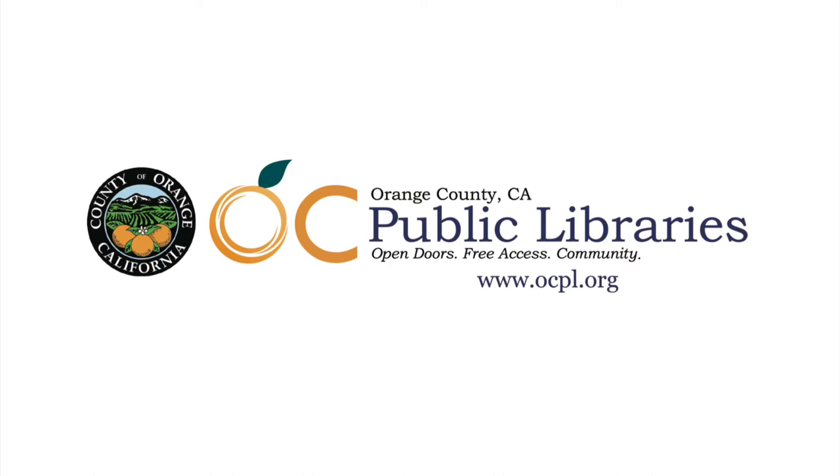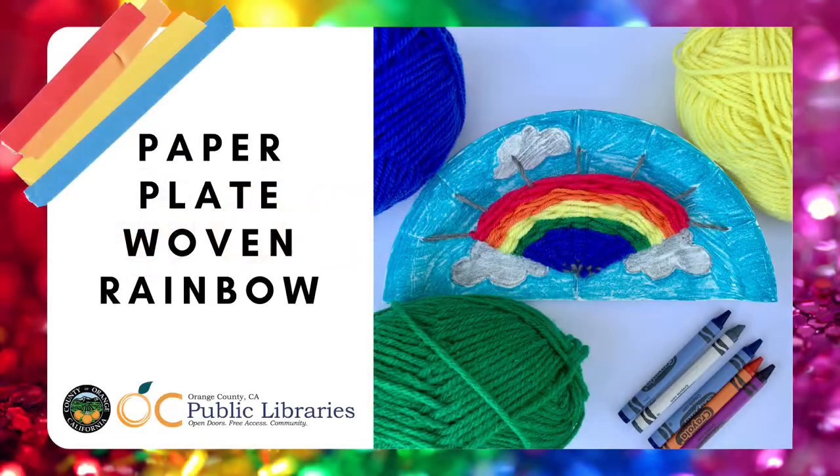Hello and welcome to Crafting at Home with OC Public Libraries. Today we're going to show you how to make a paper plate woven rainbow.